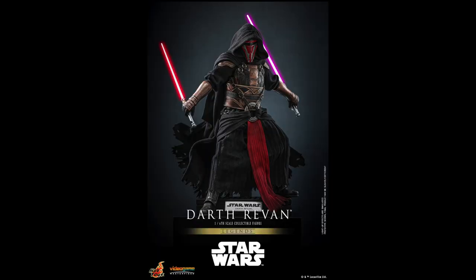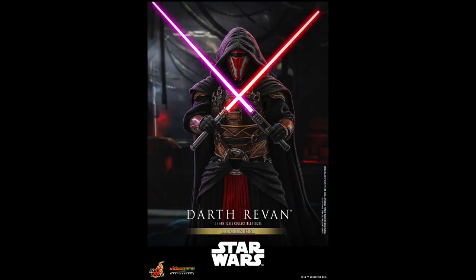Darth Revan is priced at $270 USD and ships between April and September 2025.